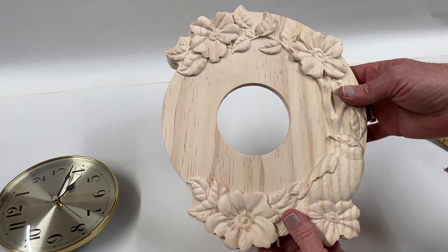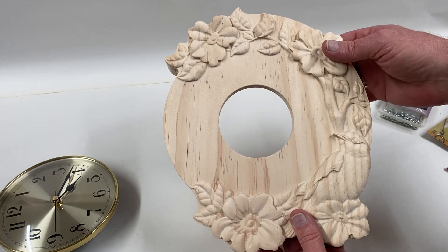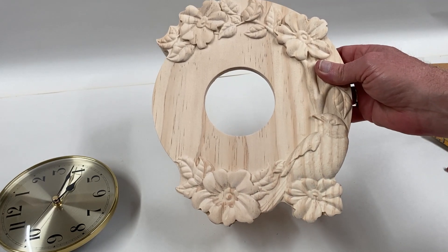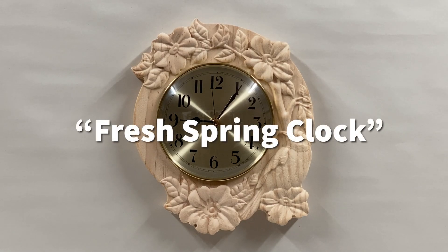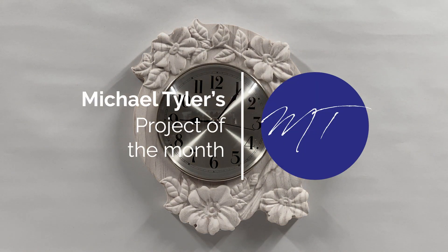If you're carving it into a nice piece of wood like walnut or maple, you're probably not going to want to paint it — you'll probably just want to apply a clear coat and be done with it. The jury's still out on what I'm going to do for finishing, but I'll carry on. Thank you very much for watching. If you'd like to be alerted to any future free projects, please give us a thumbs up and subscribe to this channel and the Vectric newsletter. This is Michael Tyler, looking forward to bringing you a lot more free Vectric projects. Until then, be well and happy carving.